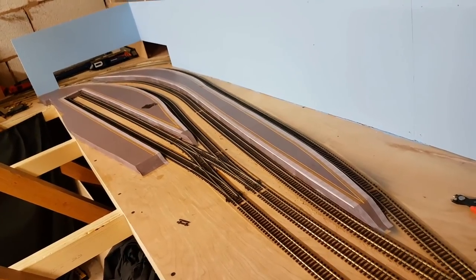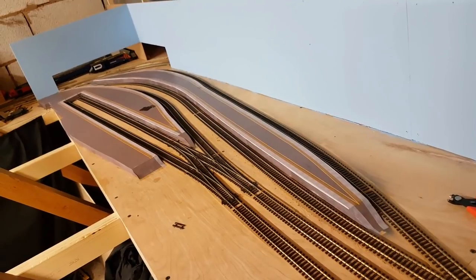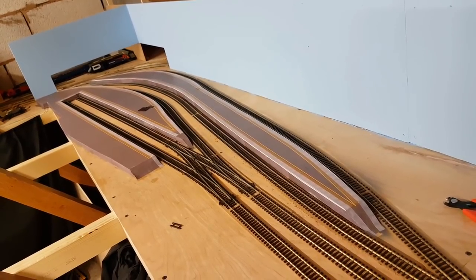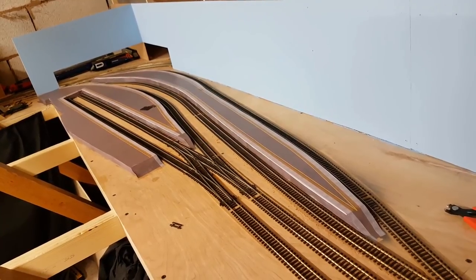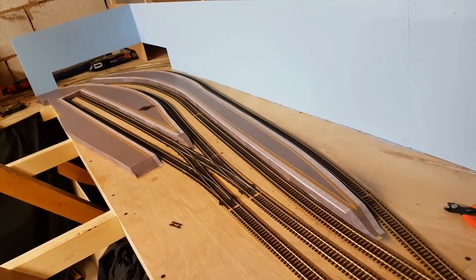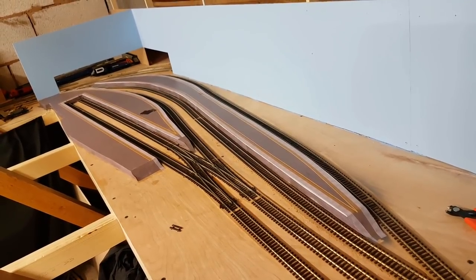Hello and welcome to New Junction. A day I've been long avoiding is finally here — it's time to ballast the station area. Before we can get on with the ballasting, there are a few housekeeping tasks that need to be done. Just small things, but they'll make all the difference when it comes to the actual ballasting.